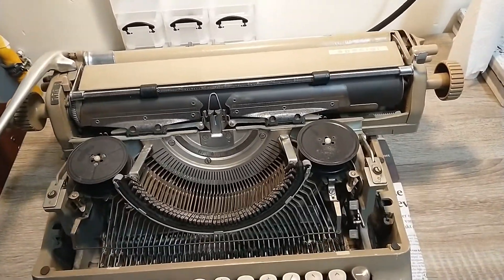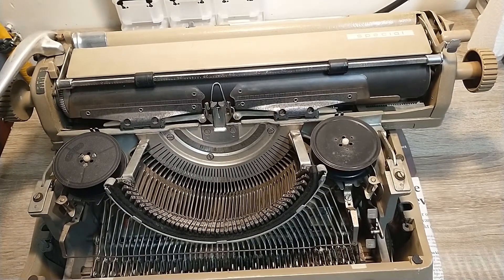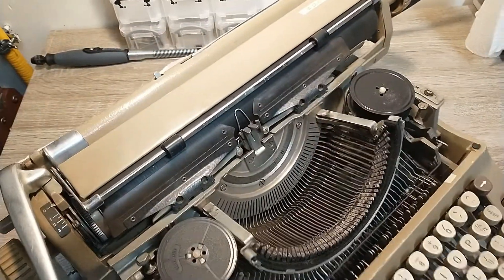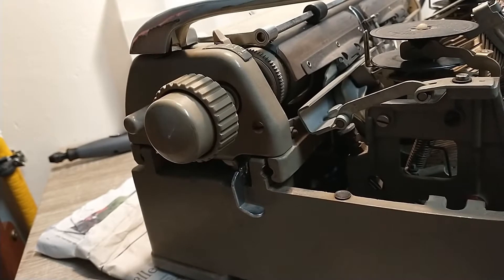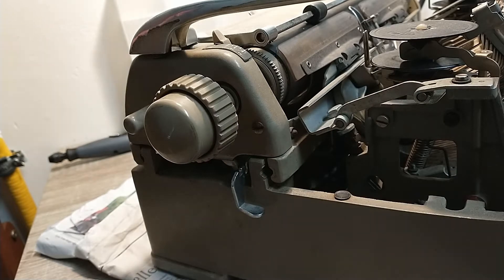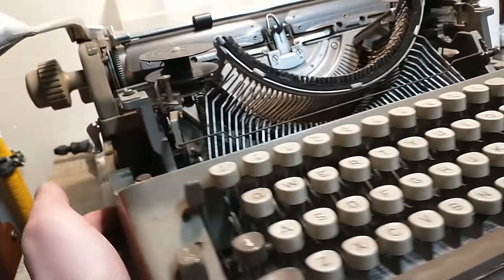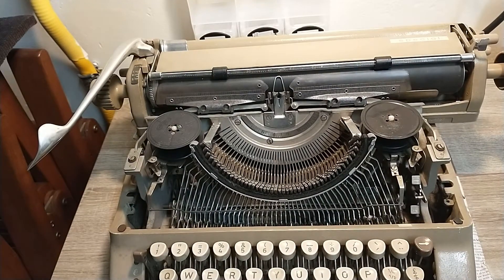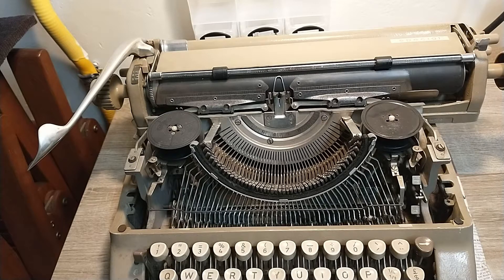I would like to get this thing clean. Let's start by taking the shell off. This thing is a bit weird because the shell has integrated carriage rails, which is kind of cool. These probably won't bend - they'll probably break before they bend. I'm also not going to fly completely blind on this one because there is a rather nice Adler special maintenance manual available online. I'll put a link in the description of this video, and now I'm going to start taking this thing apart.